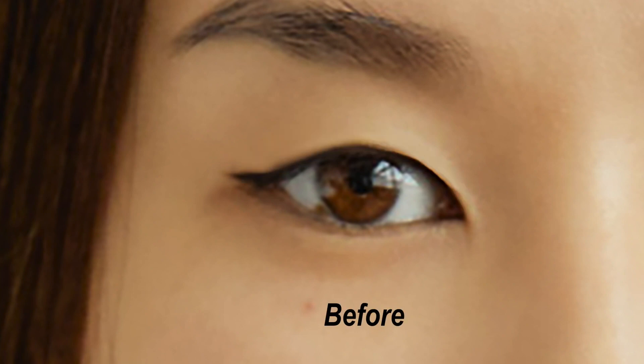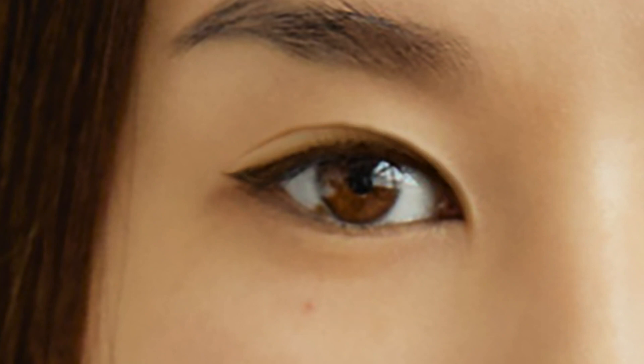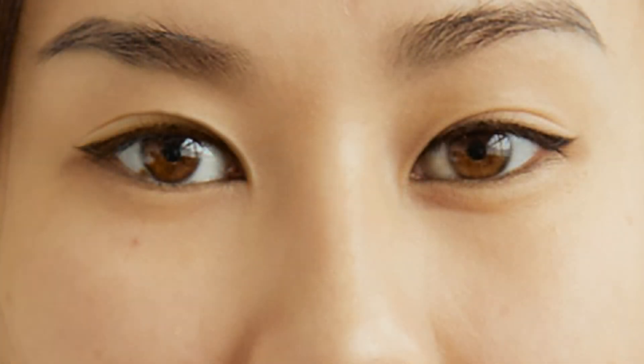Along with creating an upper eyelid fold, more of the eye is shown with eye opening.